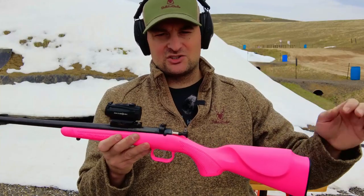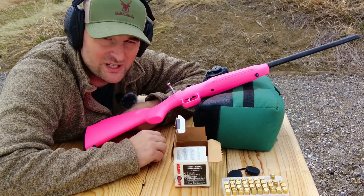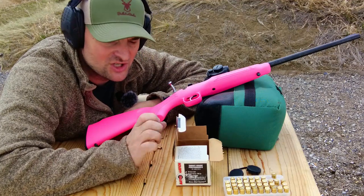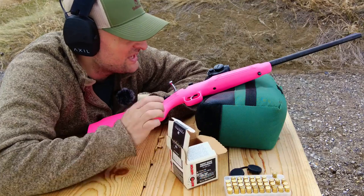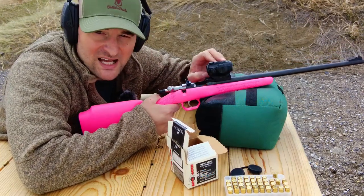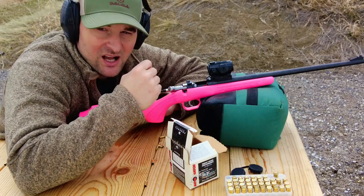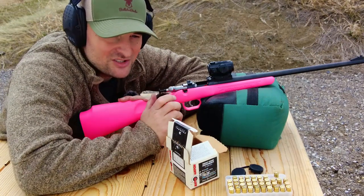If you want to see more specs and fine details, check out my previous video. We'll be testing out this Keystone Cricket in both 22 long rifle and 22 short — it can take either size cartridge — with Federal Auto Match ammunition. We're also testing out the Daxa Sun red dot optic. I have it set on the 2 MOA dot without the circle.